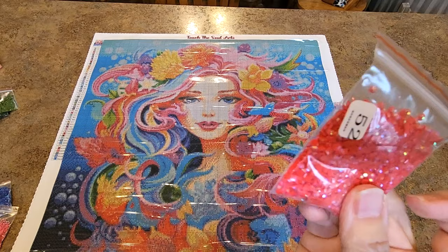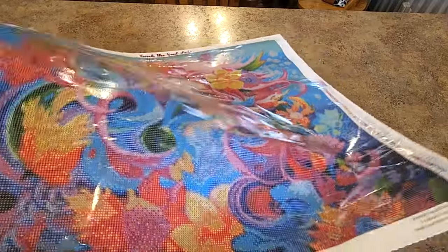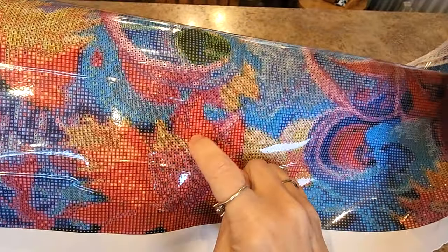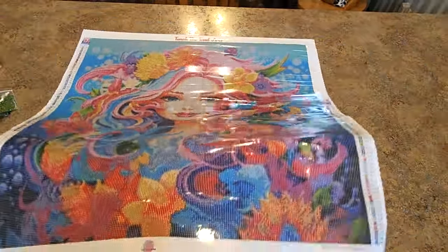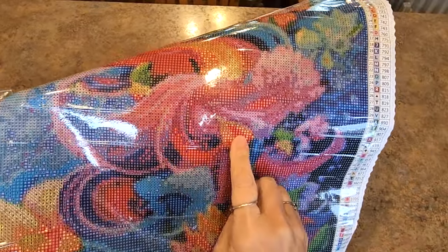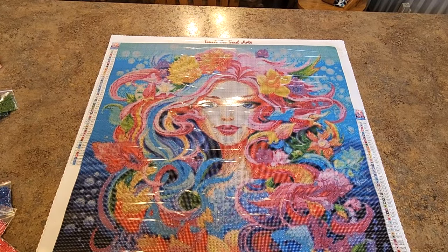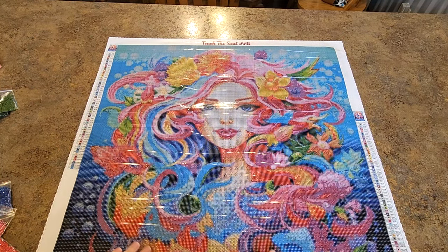And then we have the red AB — it's in the red parts, this whole part right here is the red AB. Do we have more in here? Here we do — a bunch through here. Oh my gosh, you guys. Red areas are going to have some. It's beautiful, isn't it? It's just gorgeous.